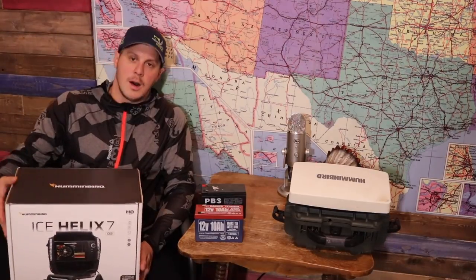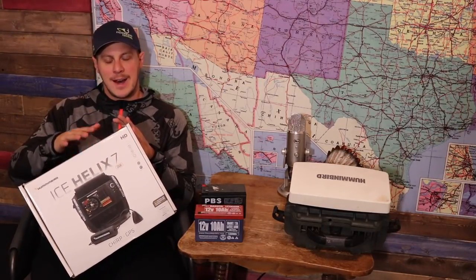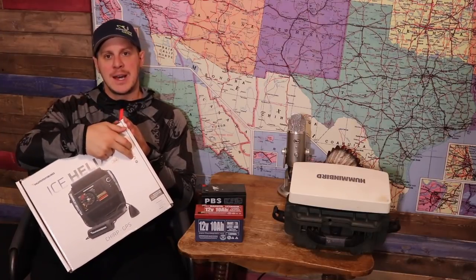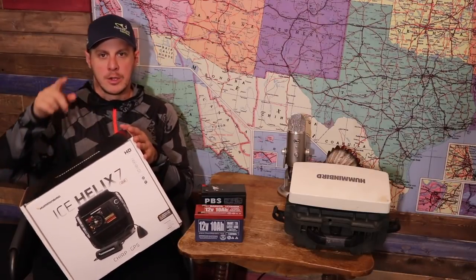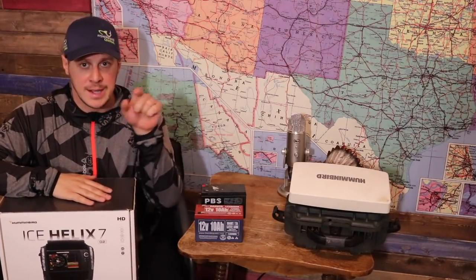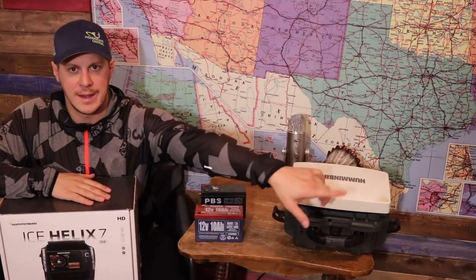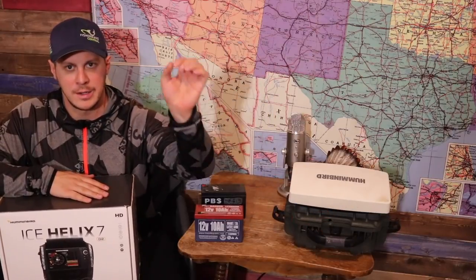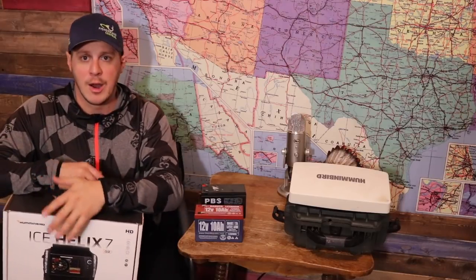Next on Honest Reviews will be the Ice Elite 7 ice fishing bundle G2 unit, Chirp GPS. I've paid full price for it, so you'll get the full honest review — if something's messed up, you'll be the first to know. Don't forget to subscribe, like the video, and click that little bell button to get instant notifications when I post. I hope you enjoyed my first review — stay tuned for the next one, boys.